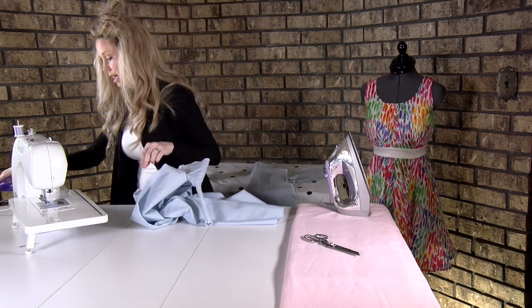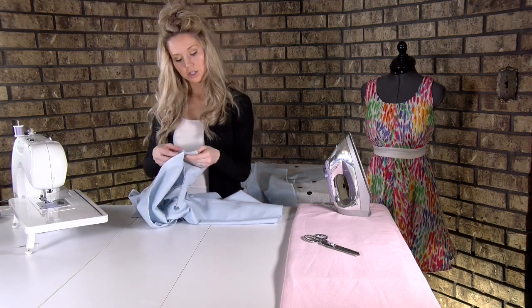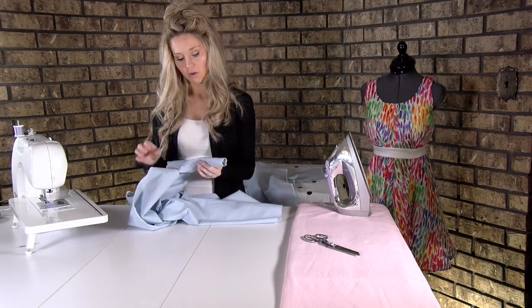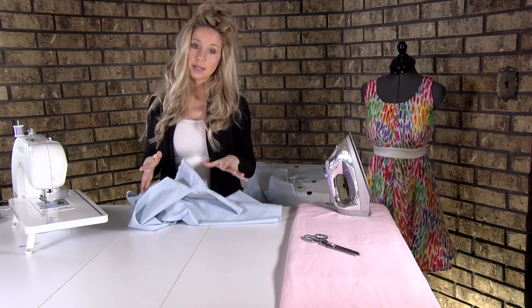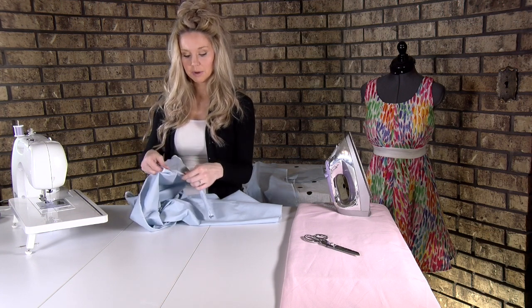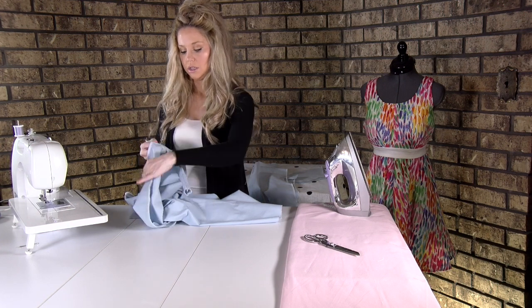We still want to edge stitch just like we've done before — edge stitch the seam allowance to the facing. However, you're not going to be able to get your needle all the way up into the strap now that it's turned, so we just do the best we can and stitch until we really can't stitch any further — probably about that bottom third or so.